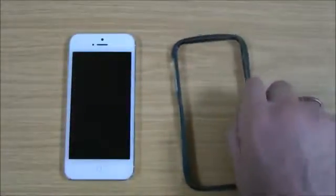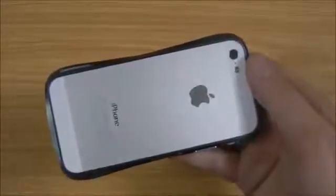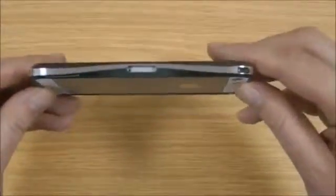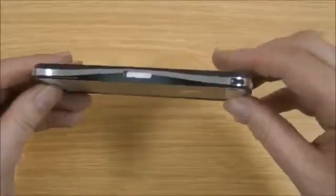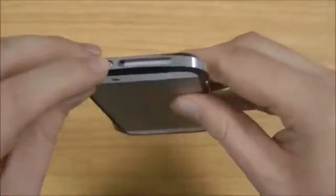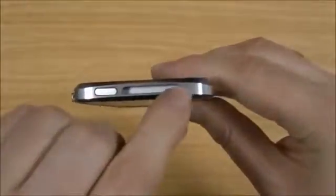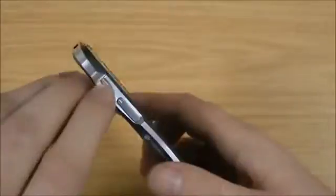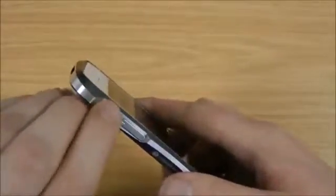I'll just pop this on the phone and be back in a moment. Right, as you can see I've just finished installing the bumper. I'll give you a quick look around and show you how that lines up. The nano SIM tray is accessible through there. This is the power button — it works nicely. This is the open area to improve the signal reception, and you've got a little switch that sits over the top of the silent switch.